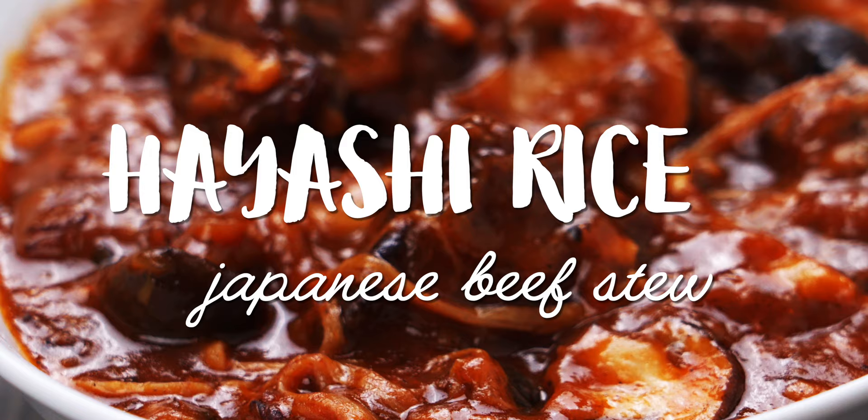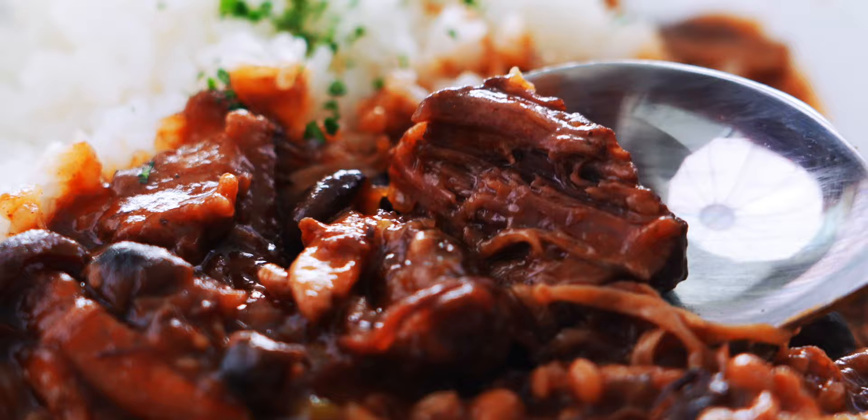There's a lot of debate about where the name came from, and each one has a story that dates back over a hundred years. Whatever the history, it's become a popular comfort food here in Japan, and these days most people make it with paper thin slices of meat and an instant roux, which makes it an easy convenience food.